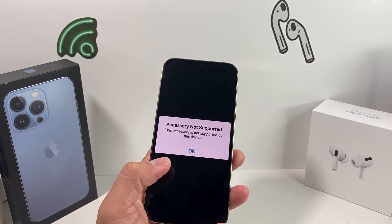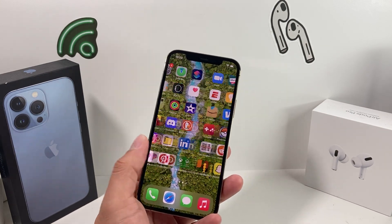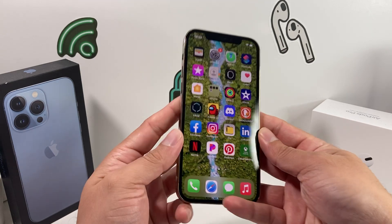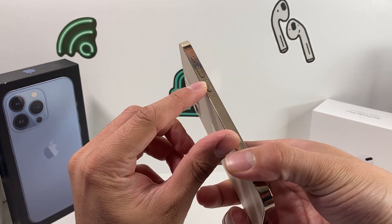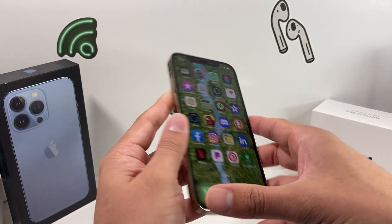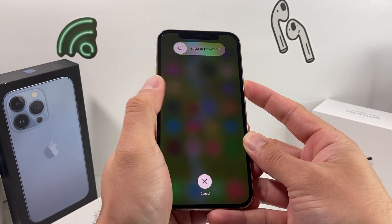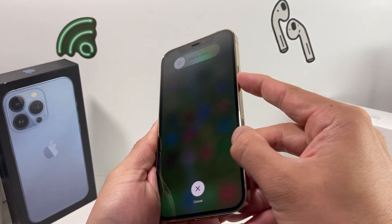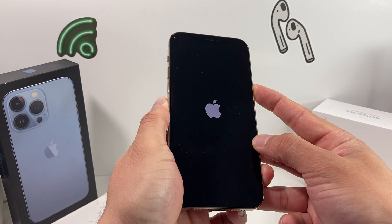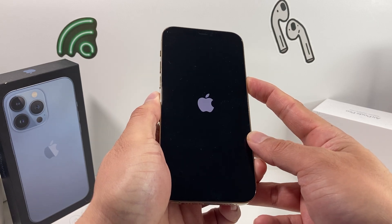If it's still not working, give your phone a forced restart. On iPhone 8 and above, press and release the volume up button, press and release the volume down button, then hold the side button until the phone goes completely black and you see the Apple logo. In real time: press and release volume up, volume down, then hold the side button. If Siri pops up instead, you didn't press and release the volume buttons quickly enough — try again.